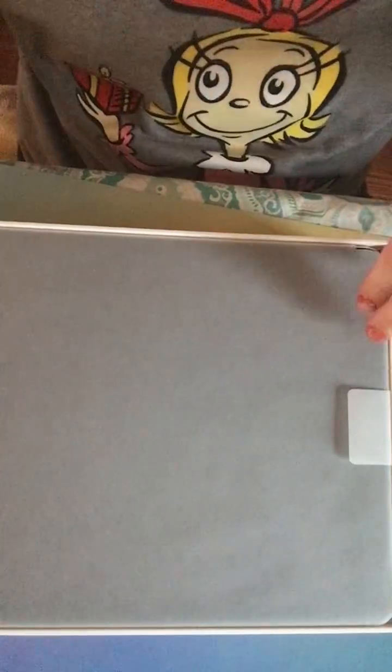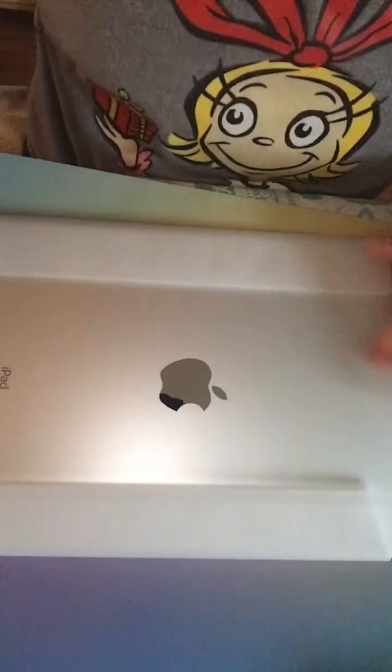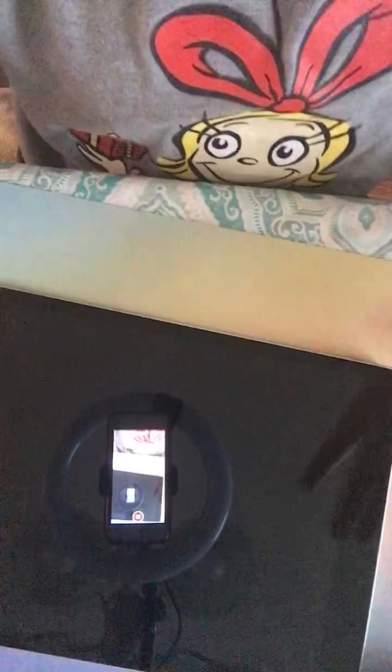Are you ready? Three, two, one. Wait, this is the real reveal. Three, two, one. Whoa! Look at this. Mine is black — mine's not silver. Look at this, guys. It's cold.